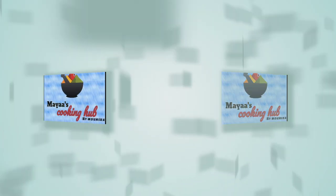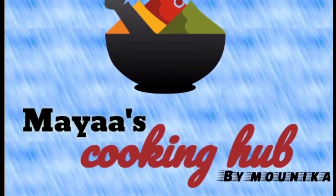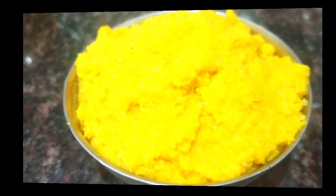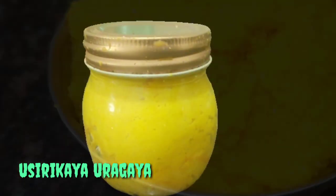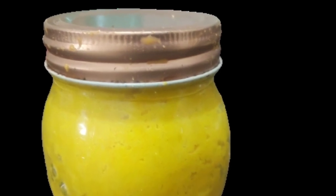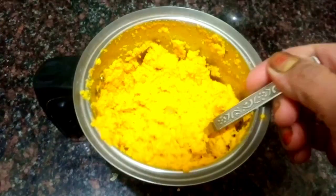Hi and welcome to Myas Cooking Hub. I am Monica. We are going to do a lot of cooking today and store it. It's easy to do — this is a very simple process.